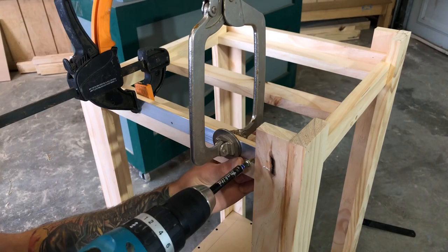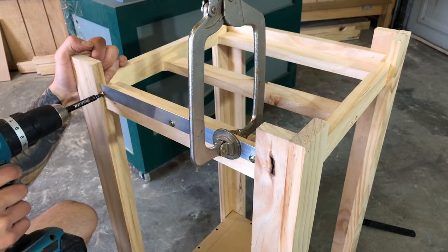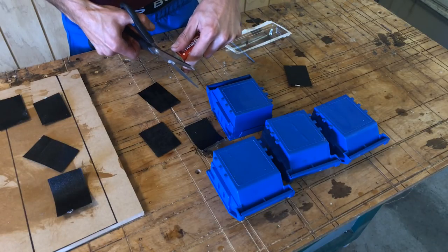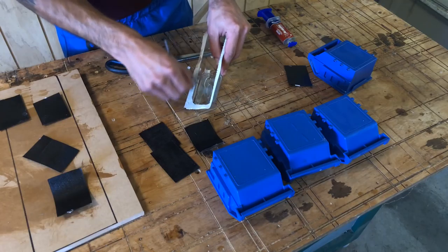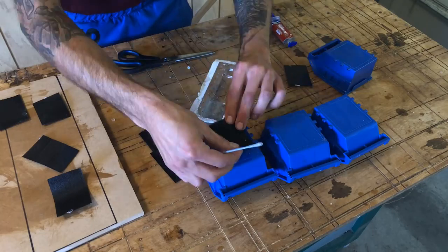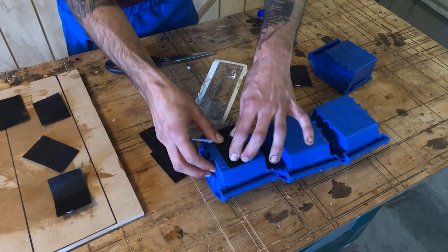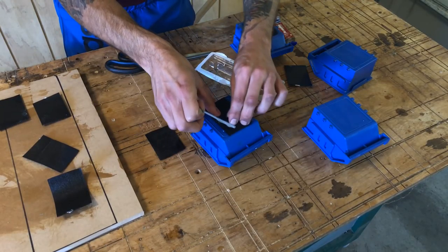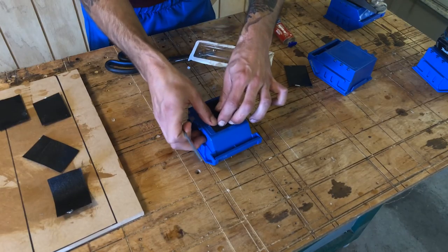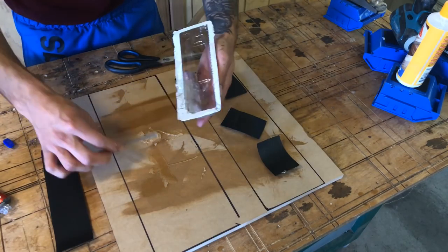I want to put some Velcro on underneath — the aluminium is one millimeter thick so the totes sit on there really nicely. I mixed up some two-part epoxy. What I should have done is give the bottom of the totes a quick sand so it gives something to bind to, but I've been using this for a couple of weeks and it seems to work really well. Having some storage solution on a mobile cart is great, so adding these plastic totes with Velcro was a pretty big win.